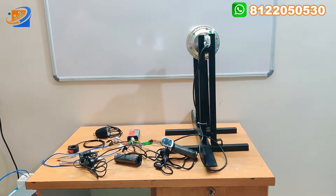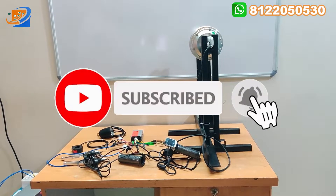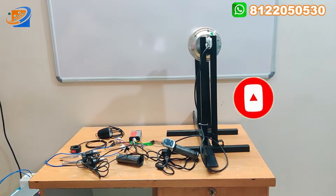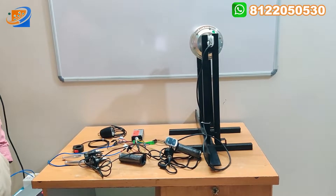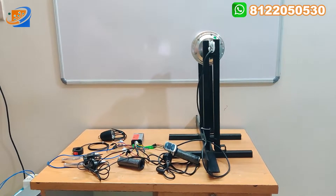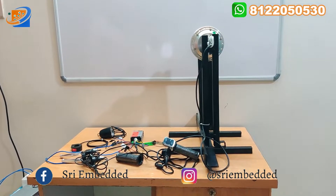This kit is especially designed for the fat tire kind of models of the cycle. This particular kit is being used to convert your normal cycle into an electrical cycle. In this video we are showing you the complete accessories that we are giving along with this kit.